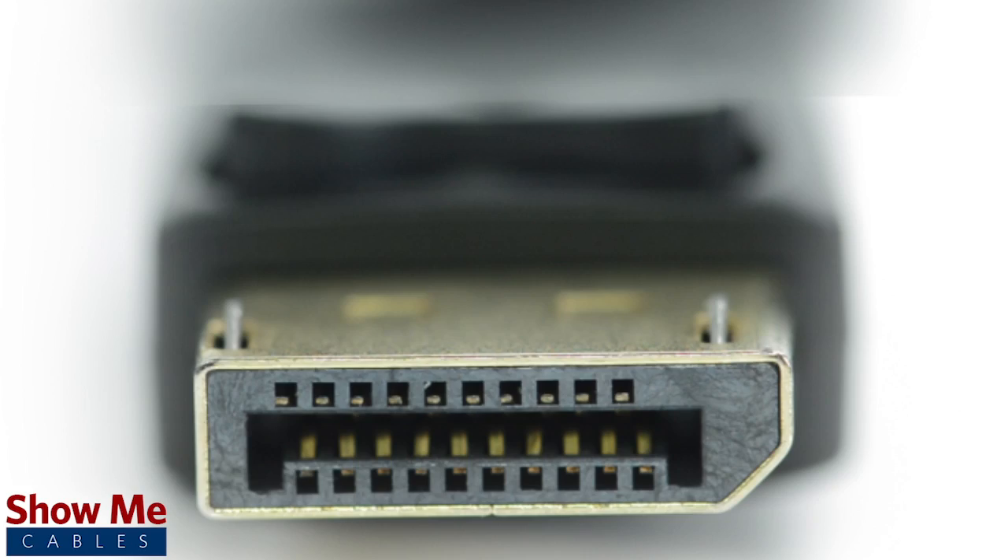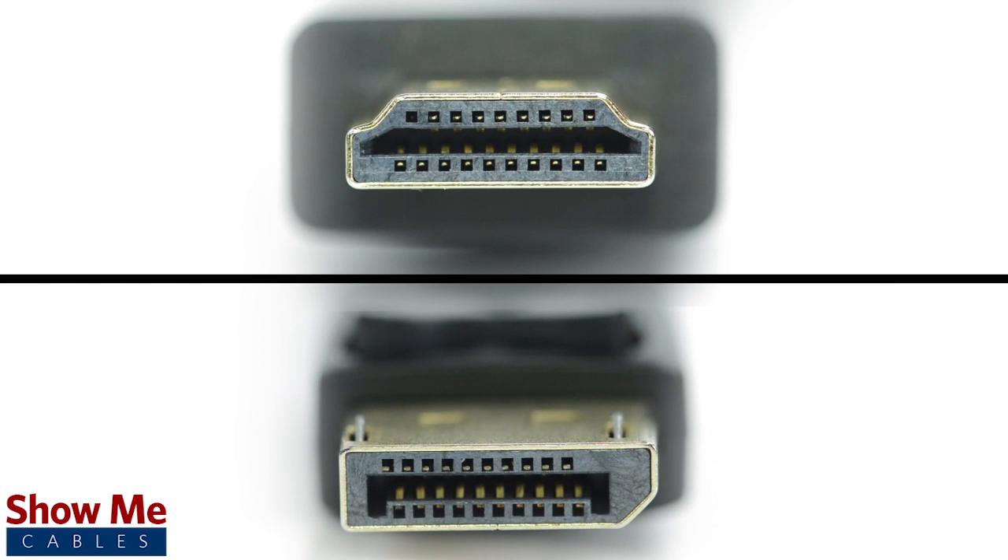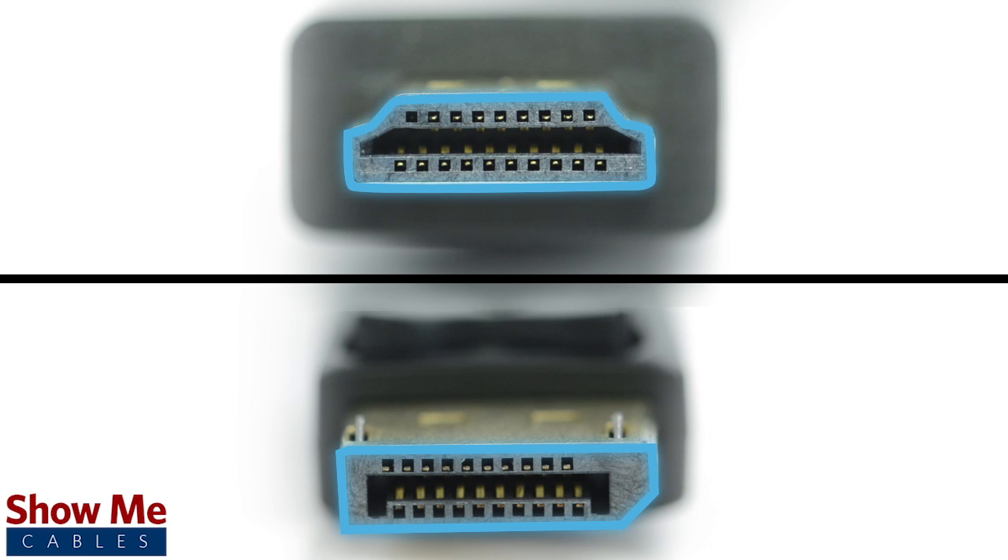DisplayPort has a similar form factor to HDMI, which makes it great for routing cable but has caused some confusion. A DisplayPort connector will have one side slightly squared off, where an HDMI connector will have both sides rounded.